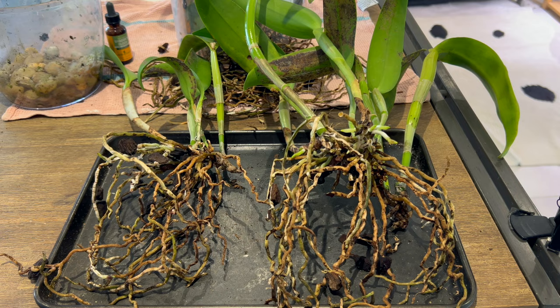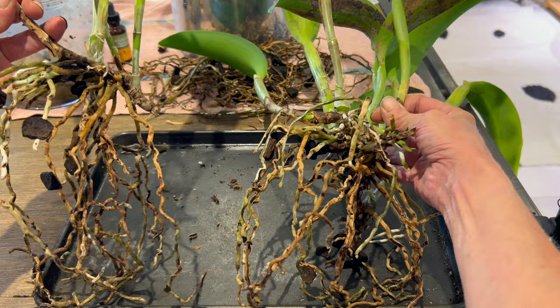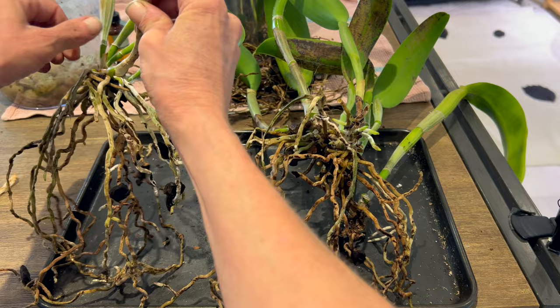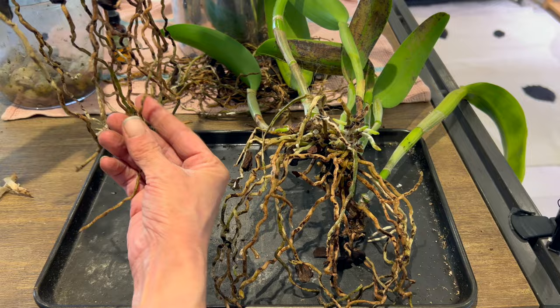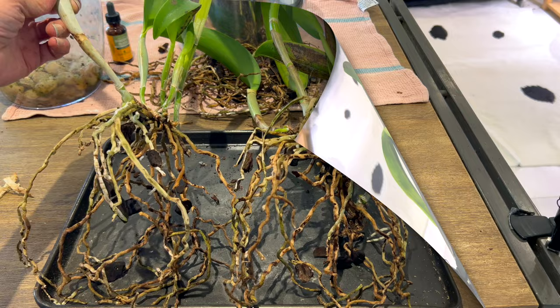Something interesting happened as I was loosening up the roots from each other - the plant has popped into two pieces. I wasn't expecting that. This one's got new roots coming, so we now have two plants. There's a nice eye right there. So this has put a little kink in things - we're going to get a couple of pots and pop these up. Each one of these plants needs a little bit more trimming on the roots, so I'm going to tidy up what I've already done and then address each of these two plants individually.